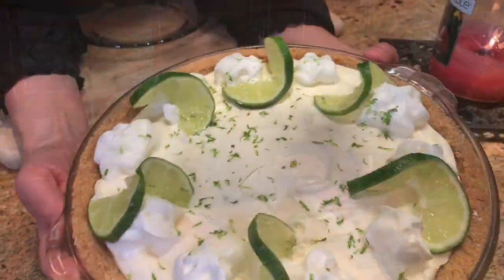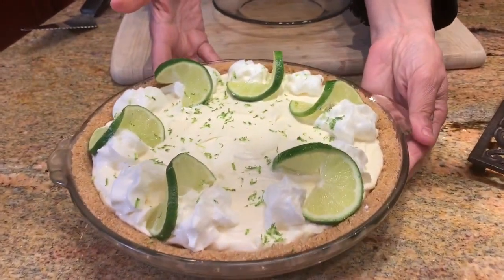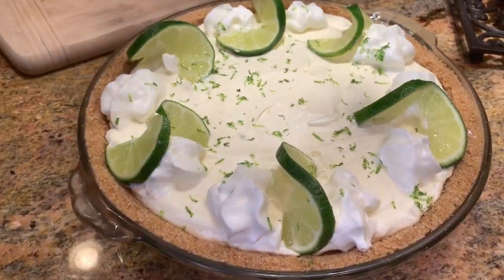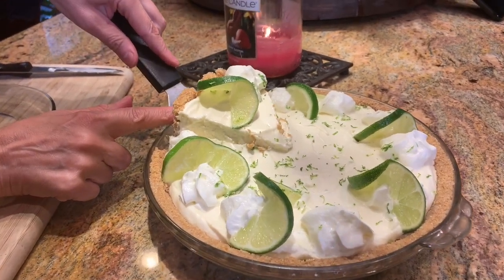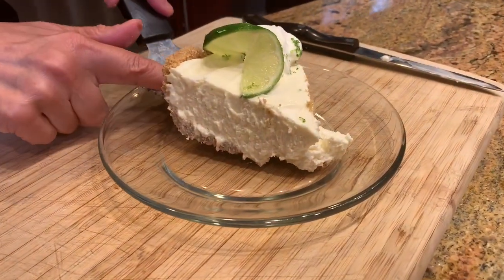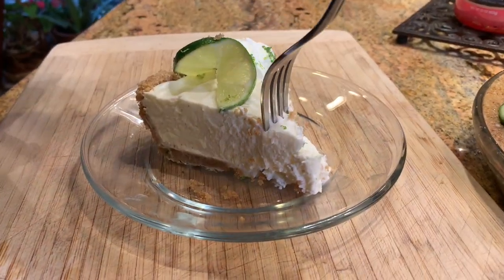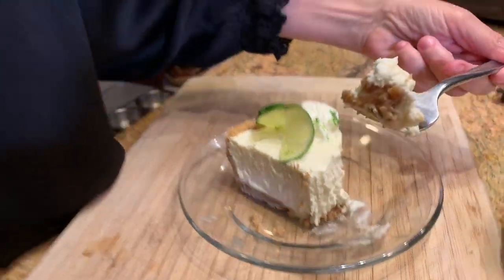Here we have our creamy key lime pie — all done and complete! I garnished it with the rest of the zest, some lime wedges, and whipped cream. Now let me show you what this pie looks like when you cut into it. Oh my goodness, look how creamy and solid it turned out — so good! I am so happy with this pie.